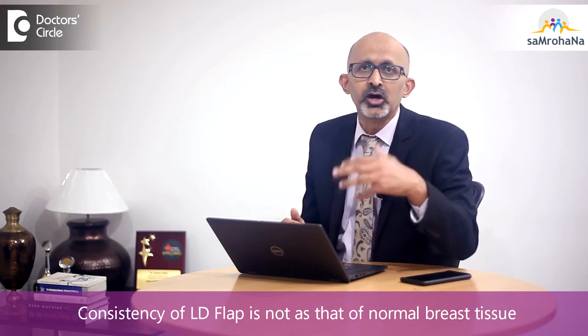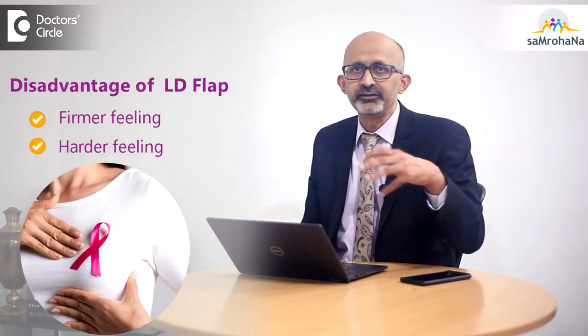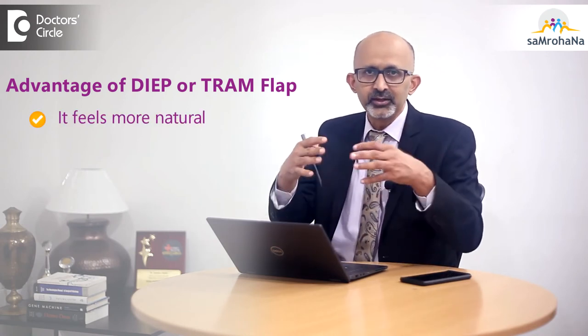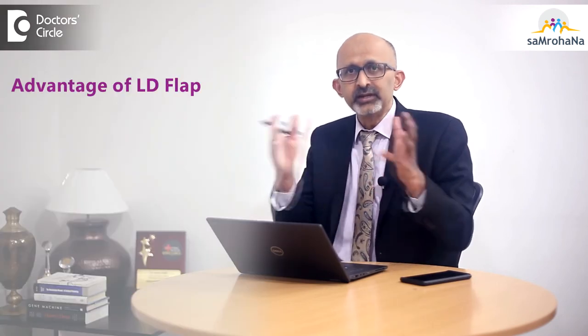There are a few other disadvantages. For example, the consistency of the LD flap is not as normal as the native breast tissue. It will feel a little firmer and harder than the native breast tissue, so patients tend to say it doesn't feel normal — it feels as though something is pulling. Those sensations are quite common but are not a great concern. Whereas with a DIEP flap or TRAM flap, it feels more natural because those flaps come from the lower part of the abdomen, which has a similar consistency.